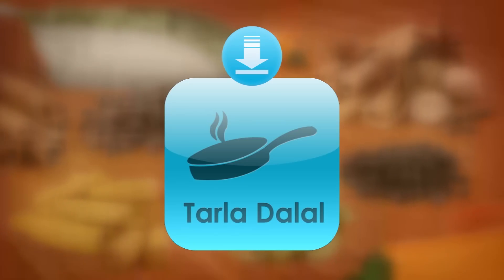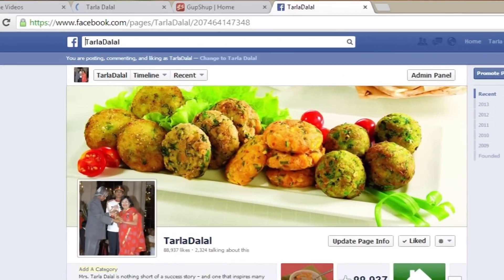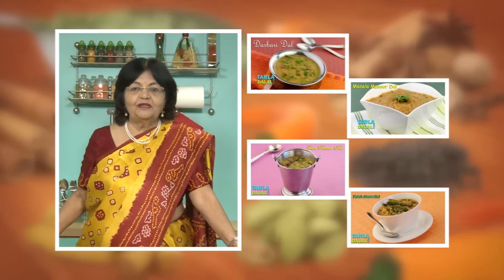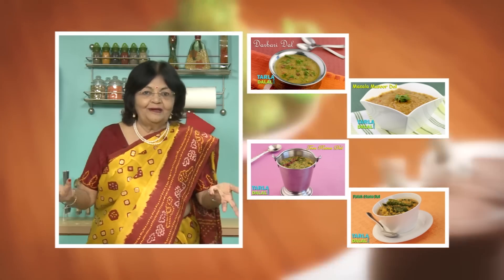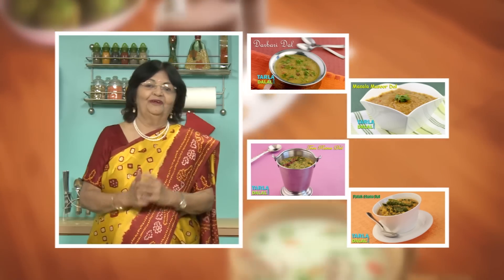Download the Tarladalal app on your Apple and Android devices. Follow us on Facebook at Tarladalal.com. If you enjoy our recipes, click like. To see more of my recipes, click here. Please share your comments — I would love to hear them. I'm waiting for them. Thank you.